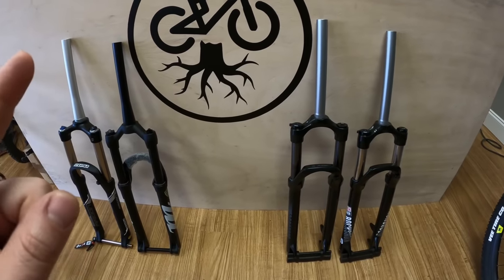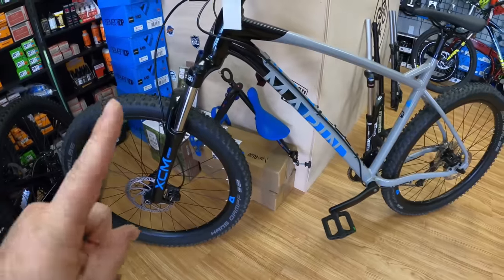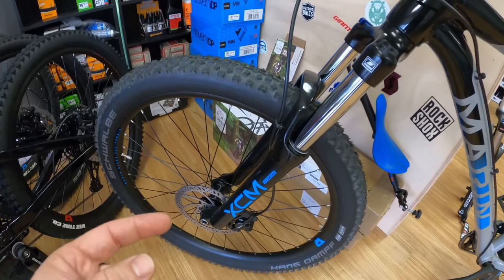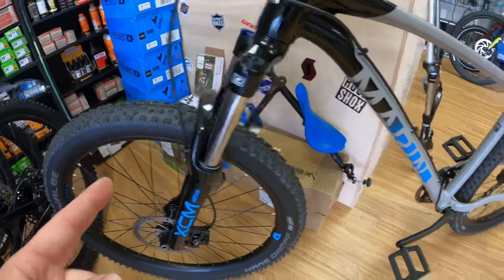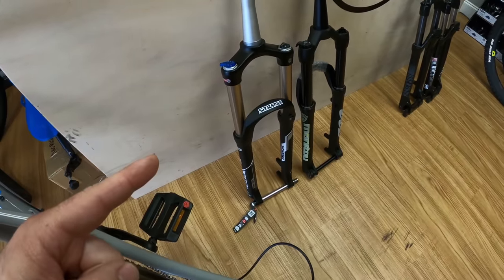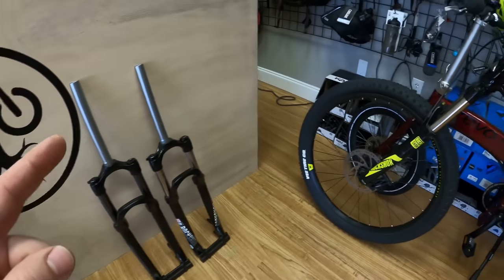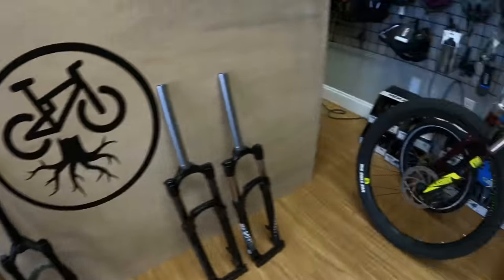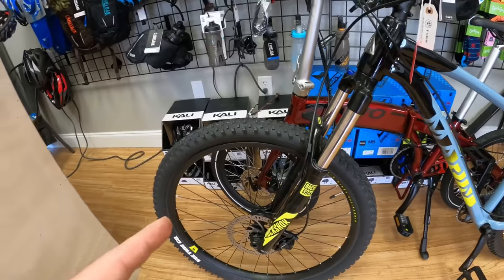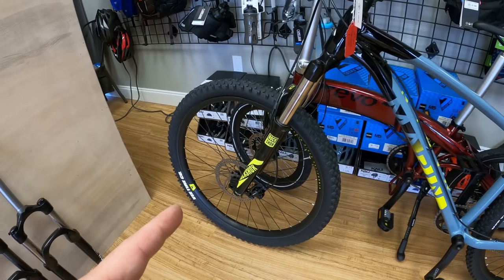So the decision you have to make is: should I upgrade my fork? Like this is the San Quentin 1 — it comes with a Suntour XCM, which is a coil spring. It's pretty heavy. We're going to find out how much it weighs today and put an inexpensive Suntour Radon on there, shed some weight, and hopefully improve the ride. Or should you buy the next model up, like the San Quentin 2, which already comes with the RockShox Recon? You need to do the math and see if it's worth upgrading or just getting the model above it.